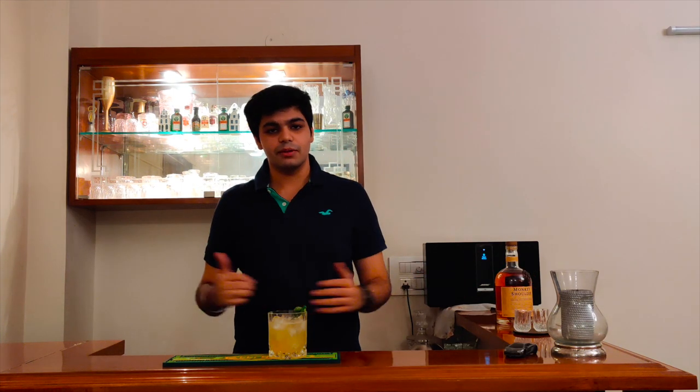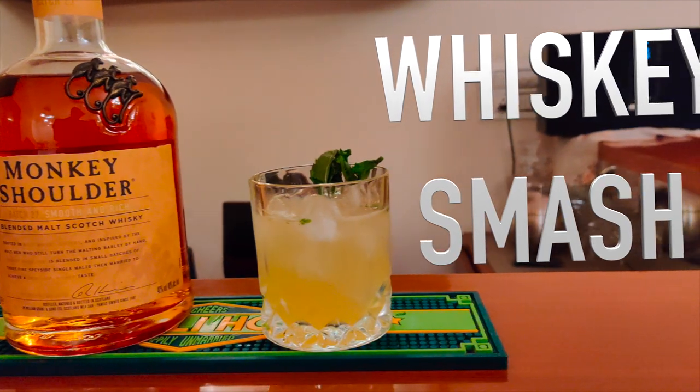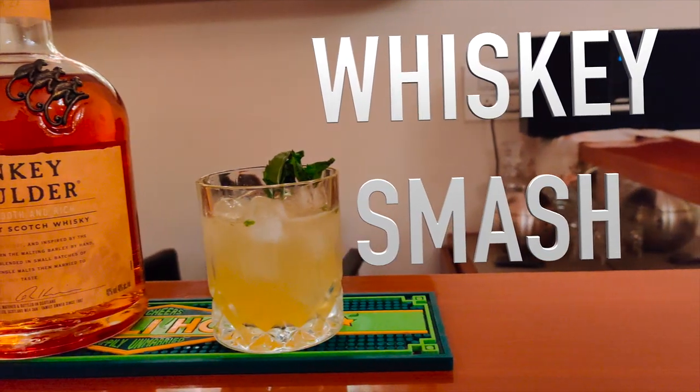So there you have it guys, a whisky smash. You can make this drink with any whisky you have at home. I used a Monkey Shoulder, but the recipe demands for a bourbon. If you enjoyed the video, don't forget to like, share and subscribe. Until next time. Cheers.